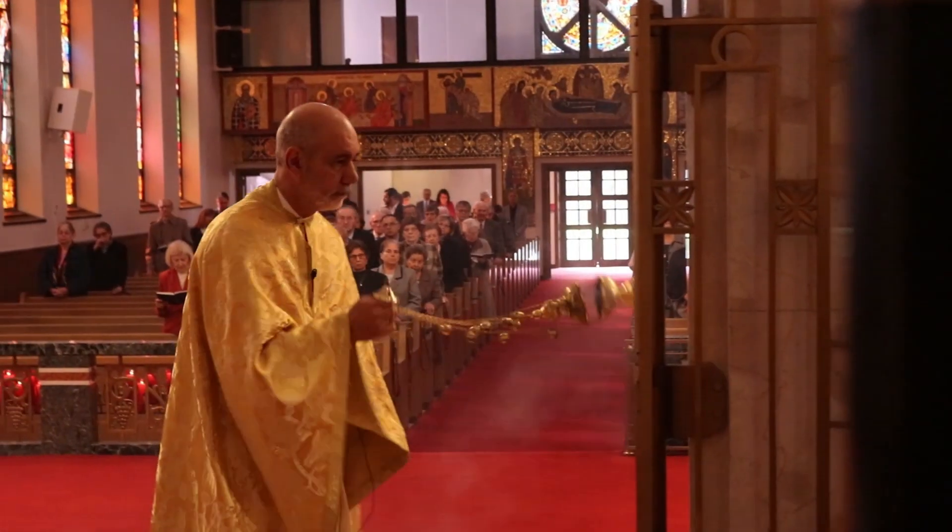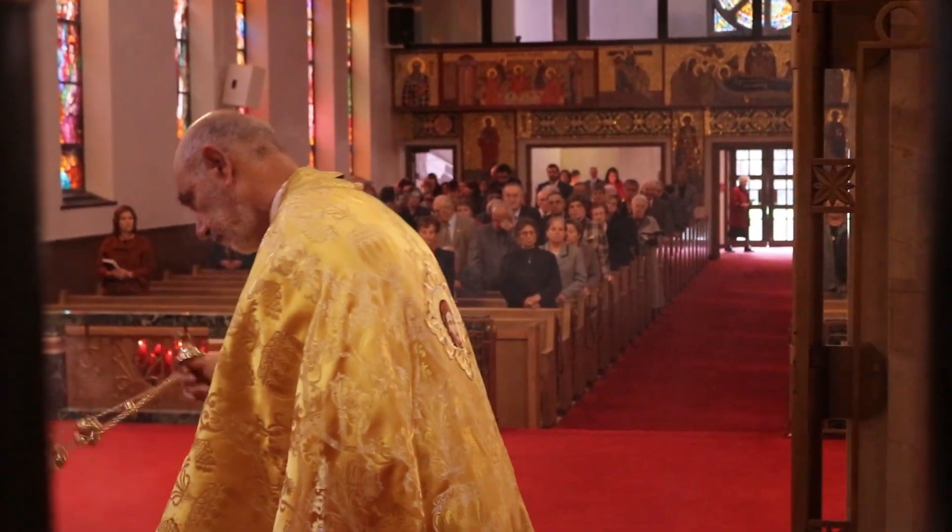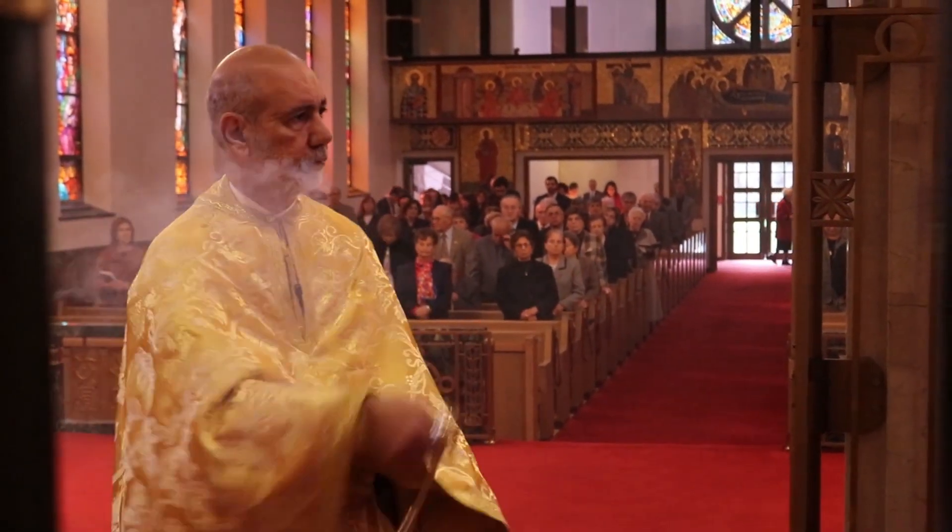The symbolic reason for censing comes from the Old Testament prayer of Isaiah, which says: 'Let my prayer rise as incense before you, O Lord.' This is the prayer said during the evening Vesper services. If you've attended a Vesper service — which is basically an evening service — you'll notice that at a certain point the priest will begin to cense, and the words he says at the beginning come from Isaiah.